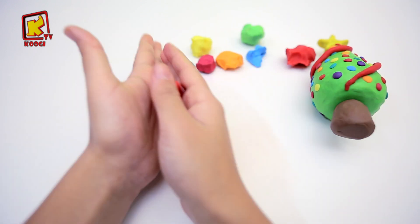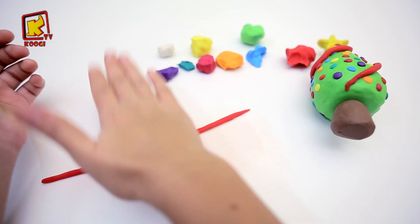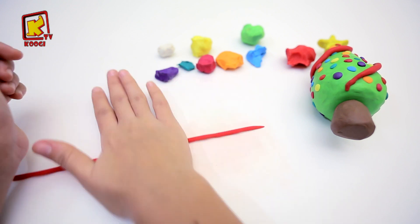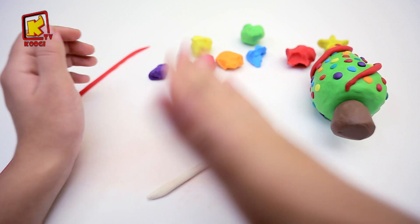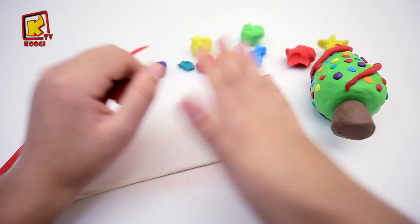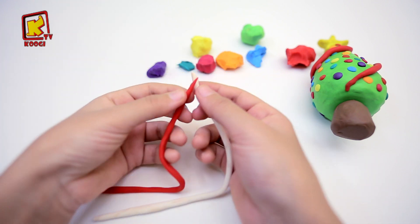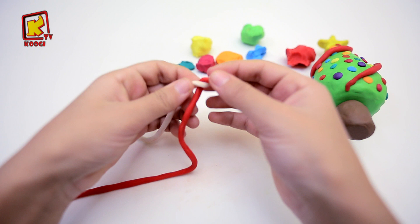Maintenant, on va rouler l'argile rouge, rouler, rouler. Et aussi l'argile blanc. Puis on va rouler les deux ensemble pour faire le bâton du Papa Noël.